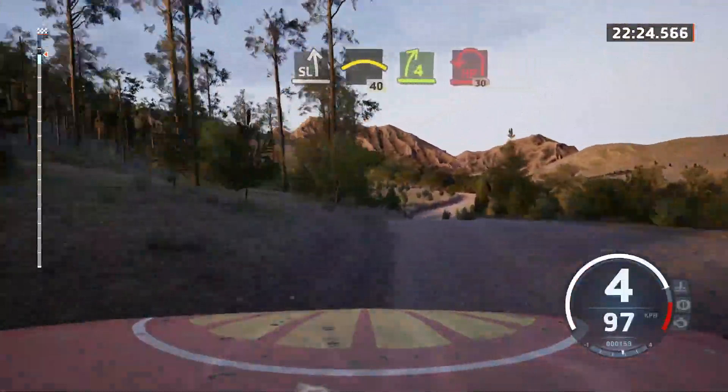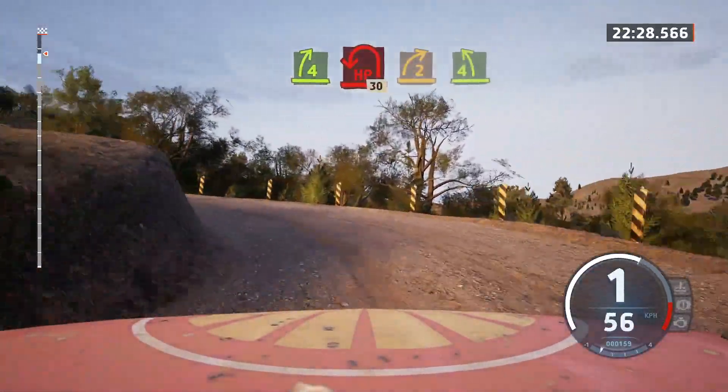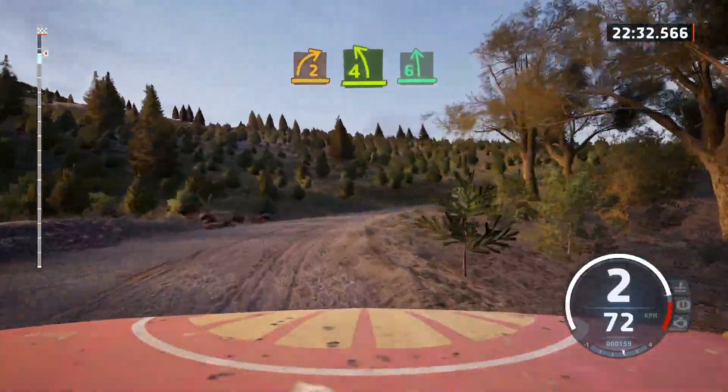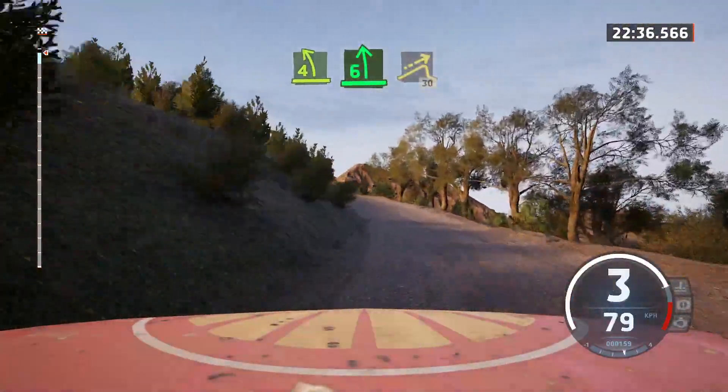Into 7 hairpin left. 30. 2 right. Half long. Tightens. Into 4 left. Opens. Into 6 left. Long. And left over jump. 30.